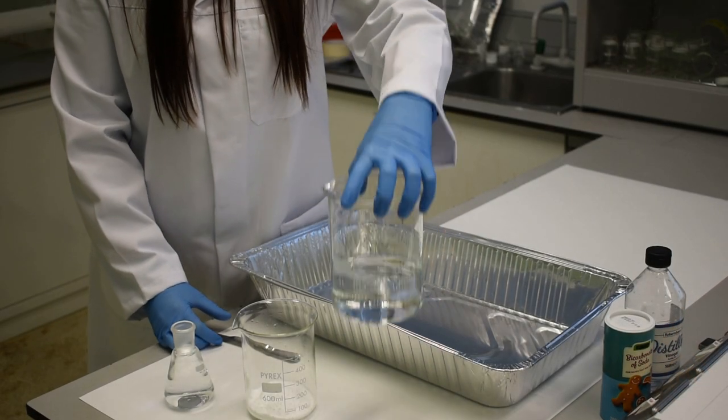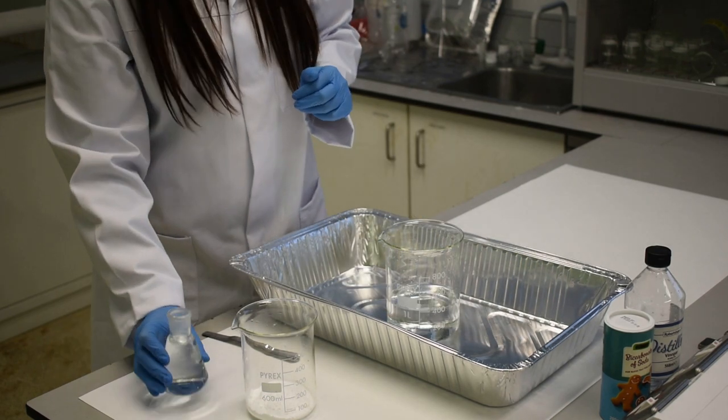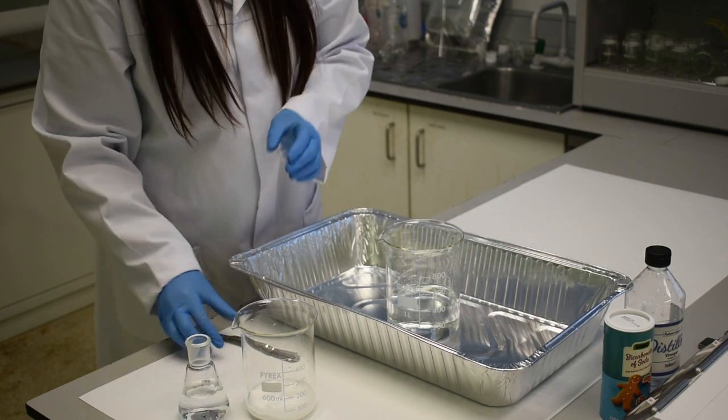First of all, take your 400ml of white vinegar and put it in a large upright container. Then add a small amount of water into your bicarbonate of soda — this just makes it easy to pour.